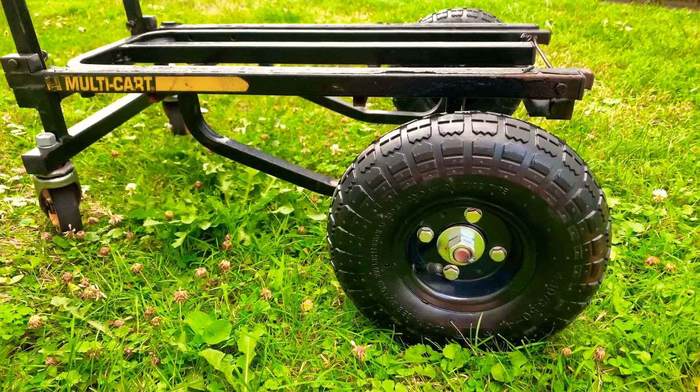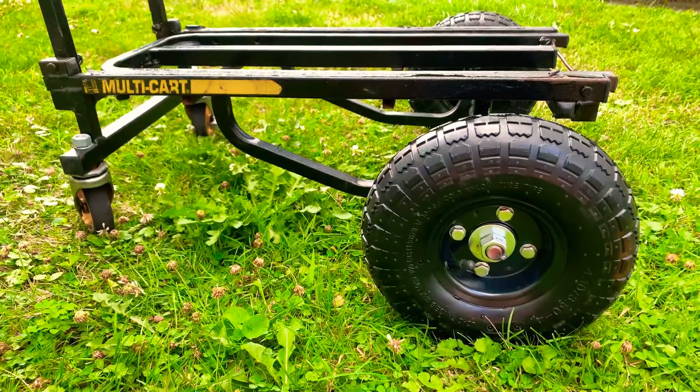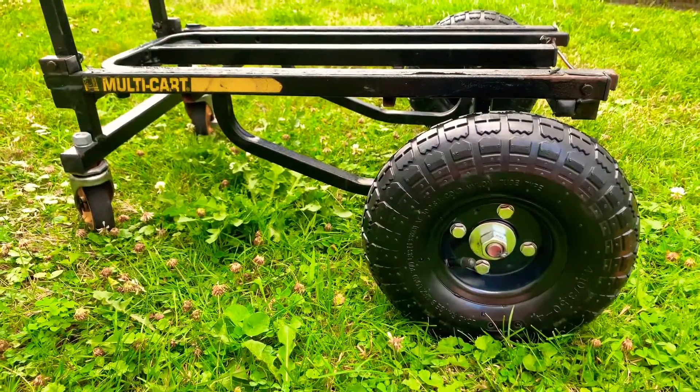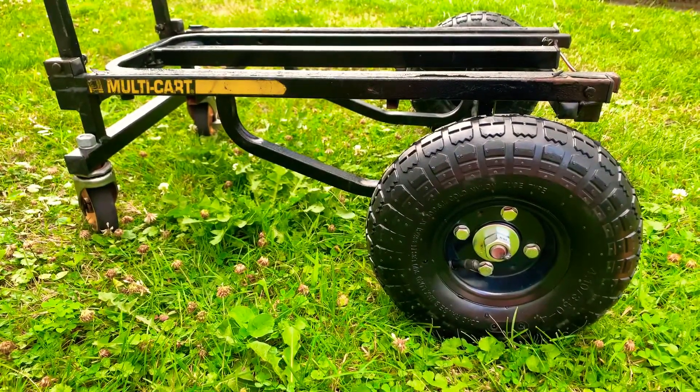All right ladies and gentlemen, this is DJ Mike and Mike coming to you. I don't know if any of you guys out there have a multi-cart to carry your equipment. Please just ignore the sounds in the background — it's just our neighbors' kids running around and yelling and screaming.